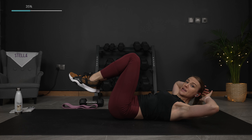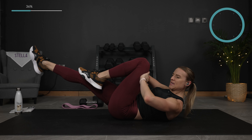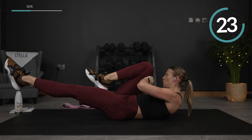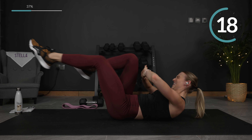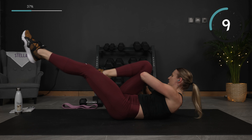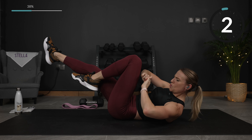We are going to do an alternating knee pull pulse. Pull that in here. And pull — and pulse. Squeeze it in — more than halfway. Almost there, five more. Two and one.